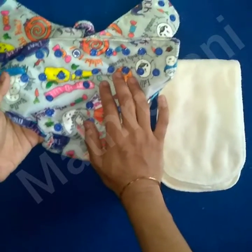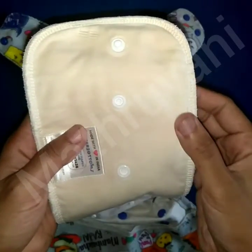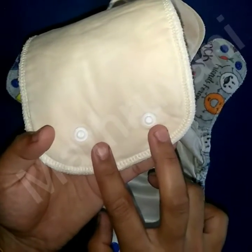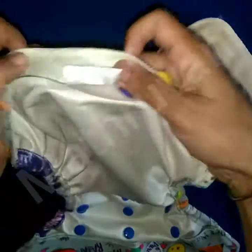Because it's a one-size diaper, you can see many snap buttons here. The insert is an organic cotton one and has 3 snap buttons to make it compatible with the diaper cover. The other end of the soaker has 2 more snap buttons to attach it to the diaper cover.